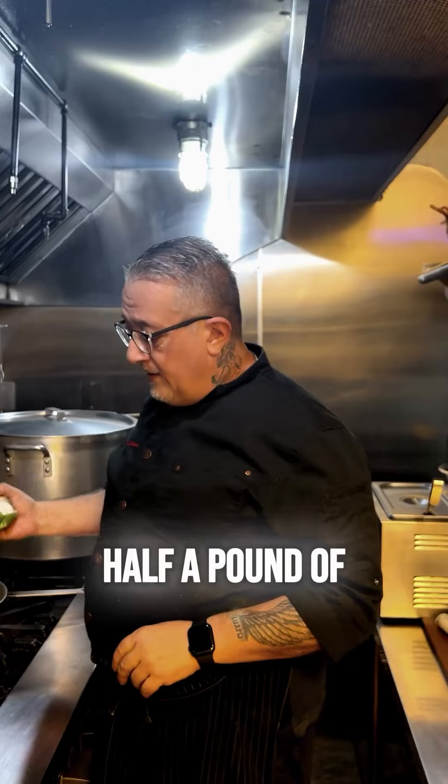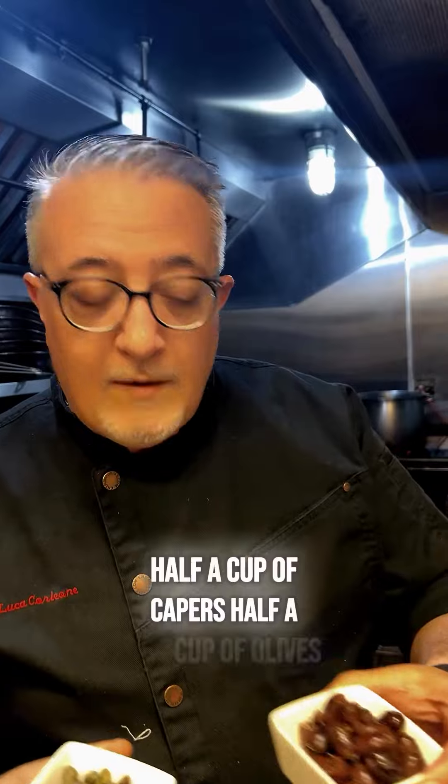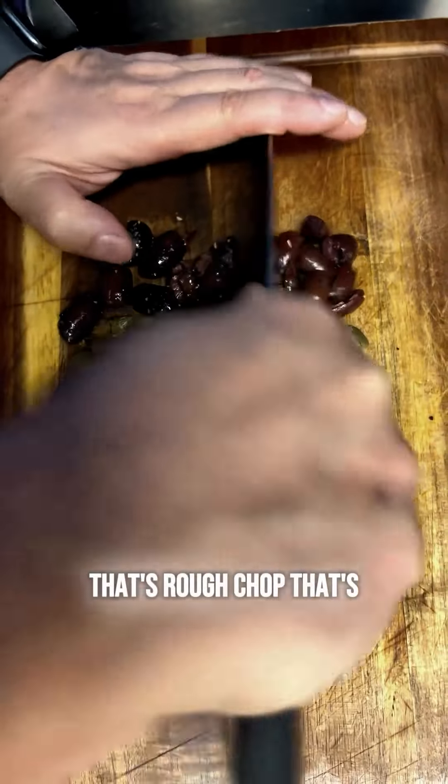Half a pound of pasta — Toscana, organic, dry. Half a cup of capers, half a cup of olives. Just a rough chop. That's all.